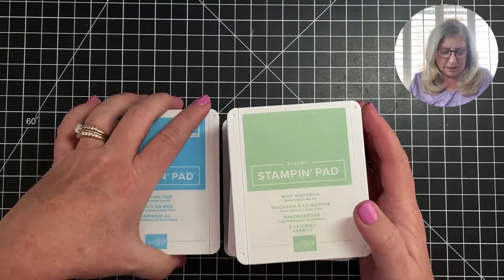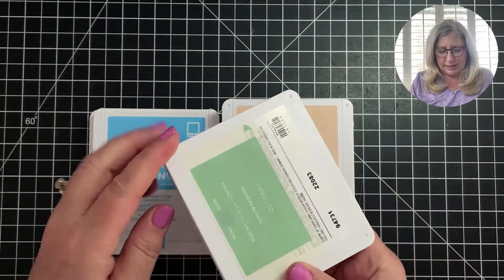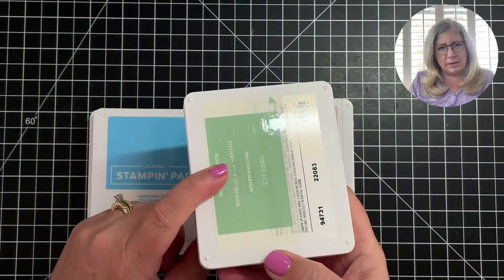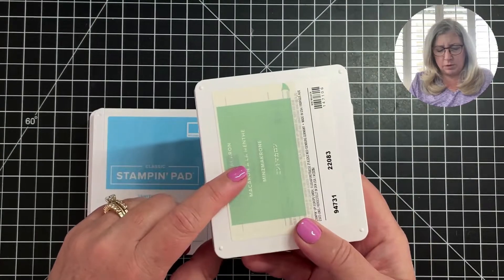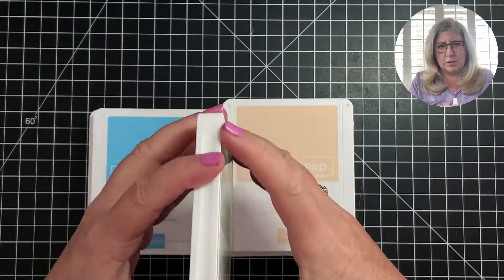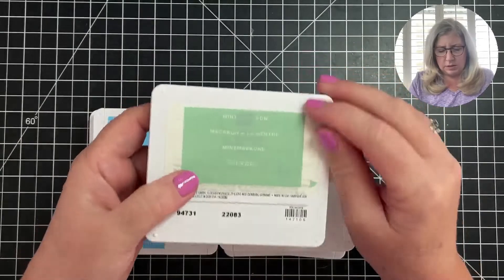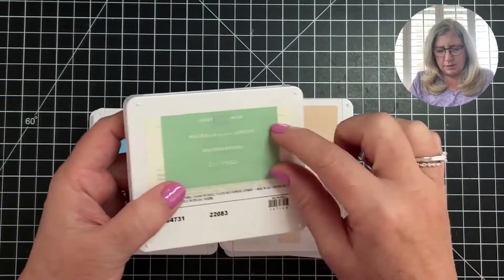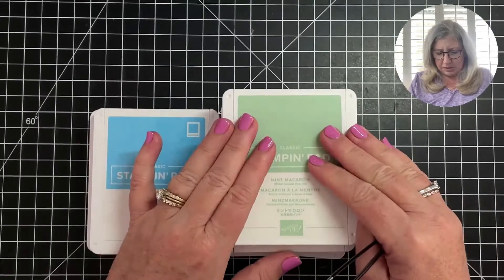I spent a couple hours yesterday just prepping my ink pads, getting them open out of the packaging. How many of you knew that these were labels on the back that were intended to label the front and insides of your ink pads? There are one, two, three, four, five strips. This is an older color — mint macaron.